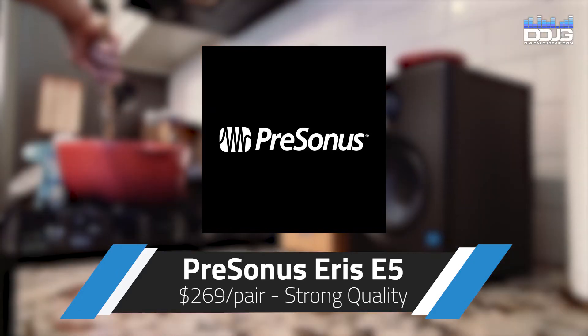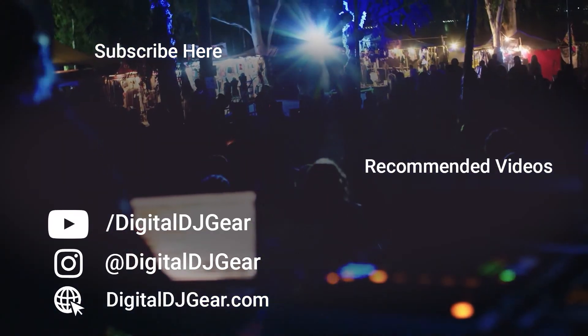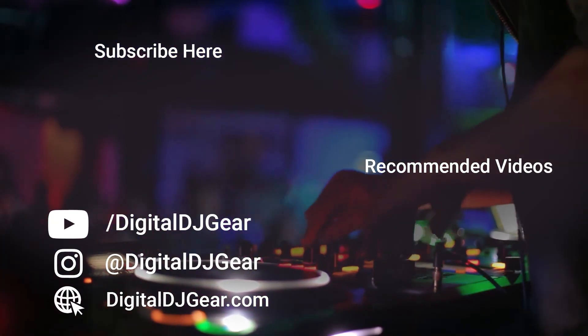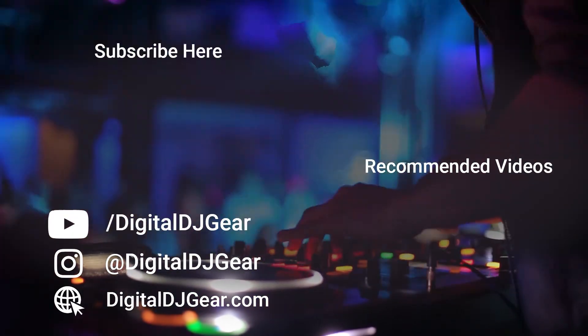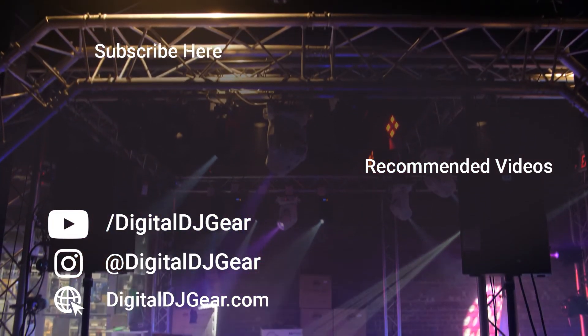Be sure to let us know which monitors you use in the comments. To learn more about all of our pro audio, lighting, DJ, and recording equipment, please give this video a thumbs up and subscribe to our YouTube channel now. Until next time, I'm Mr. Wired Up with Digital DJ Gear. Thanks for watching.